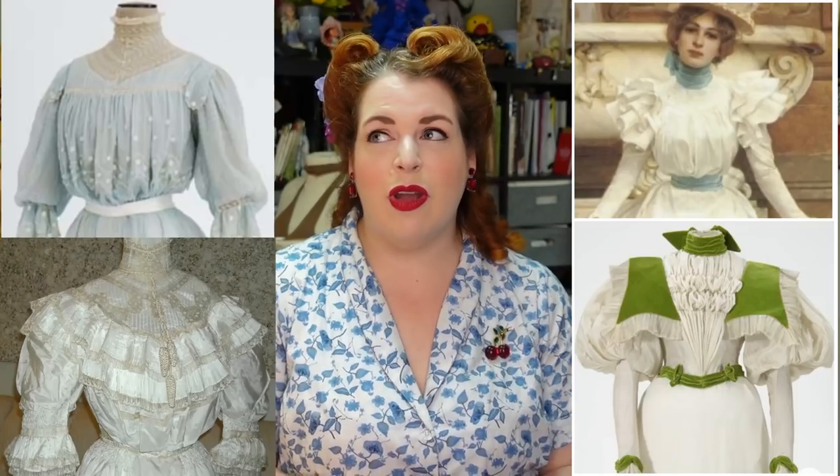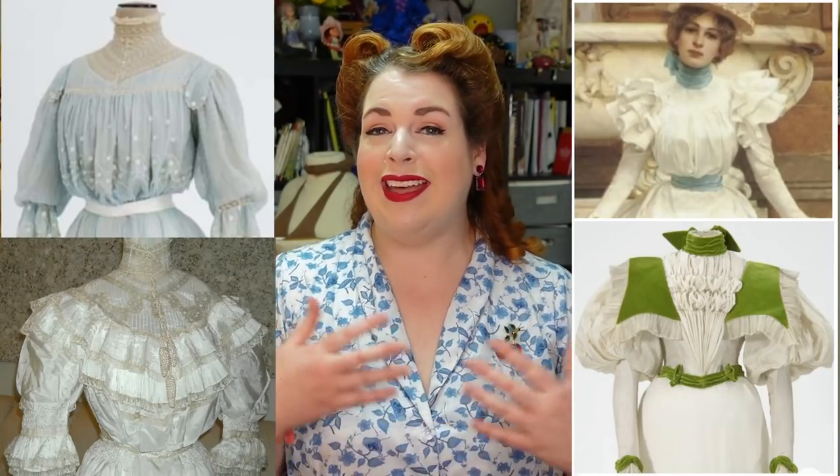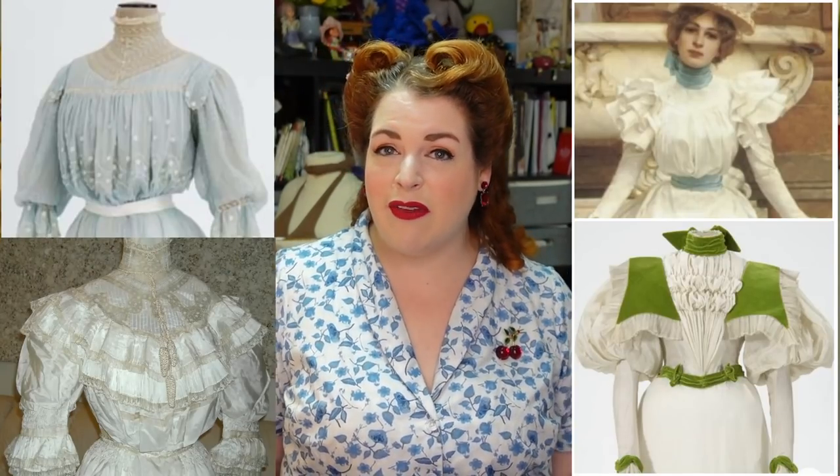I'm going to make an 1890s bodice inspired by some lovely plates. And when that's done, I'll make a 1900s bodice inspired by a different look. They're fairly different styles even though they're both summery and less than 10 years apart. That 1890s look has so much structure versus the 1900s look, which is really light and flowy.